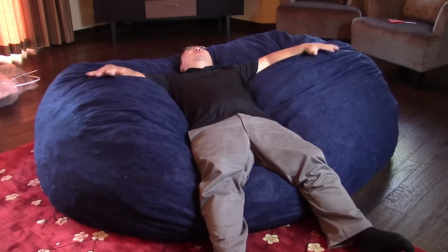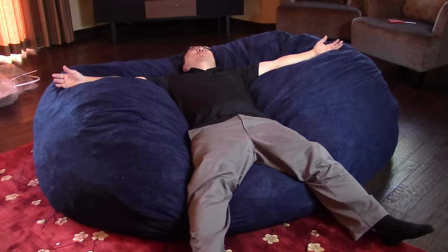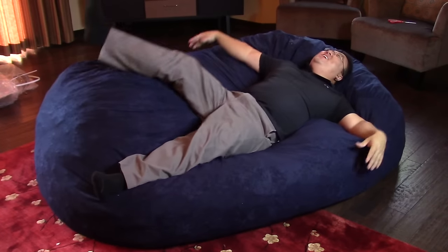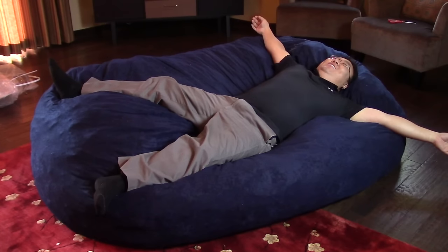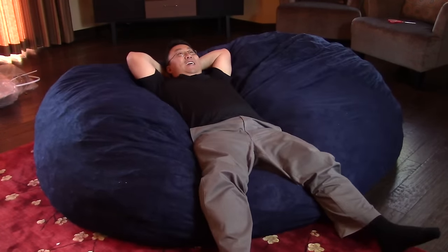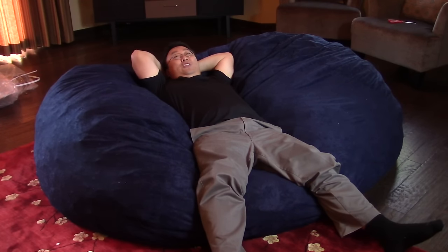I dig it — this is cool. I can sit down, watch the game, relax, lay it the long way. It's like floating on a cloud. But the best thing is sitting here on a Sunday watching Jay Cutler implode. Big Joe XXL FOOF beanbag chair — Peter Mo Panda, out!